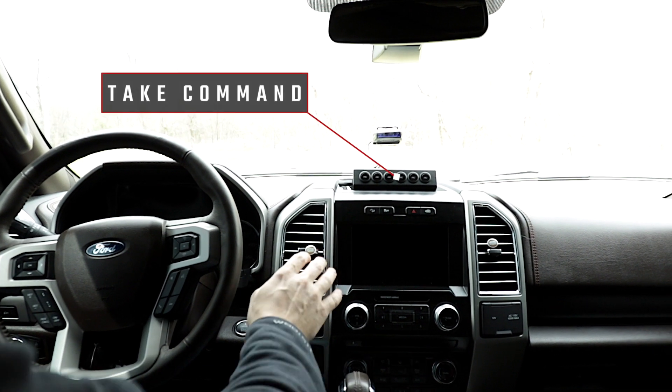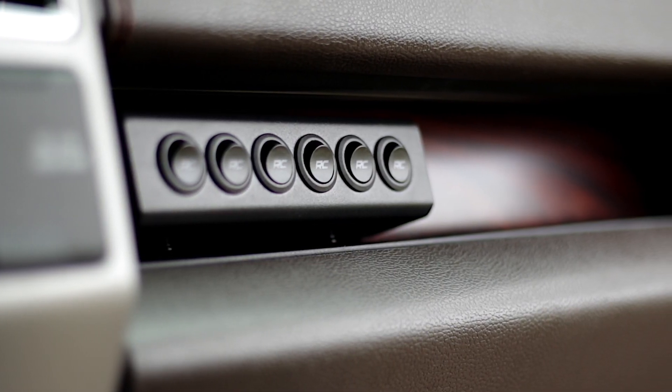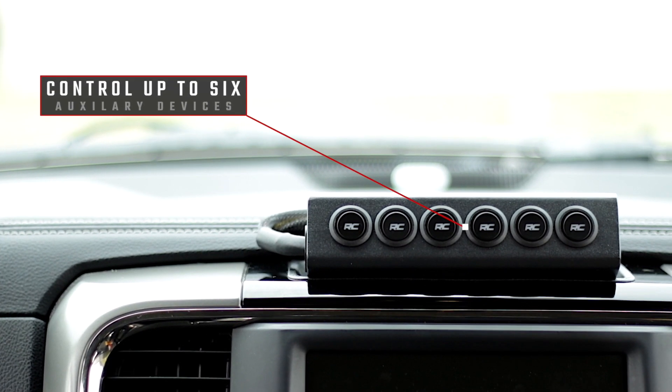Take command of your electronic devices with Rough Country's Universal MLC-6 Multiple Light Controller. This easy and reliable electrical upgrade allows you to control six auxiliary LED lights or electrical devices with a push of a button.